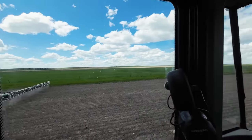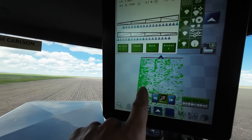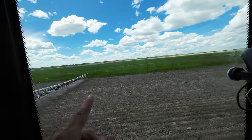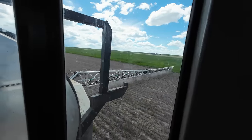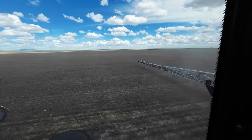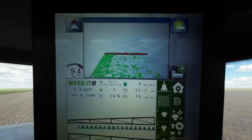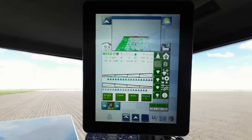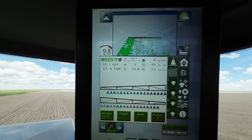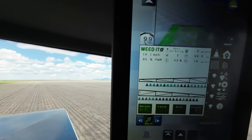All those green dots are nozzles that are firing on weeds — detected weeds. If you look out there you can see it firing. Obviously there's more pressure along the fence line because seeds blow in, so there's gonna be more growth there, and that's what it's seeing right now. On this side it's a little cleaner, but it's amazing — I don't see a whole lot of plants out there, but this machine begs to differ. Running seven gallons an acre right now at 48-49 PSI — about right at 84 PWM.